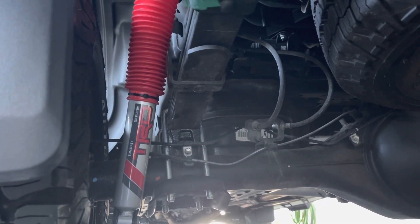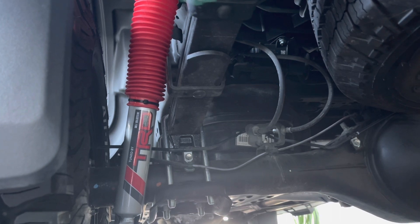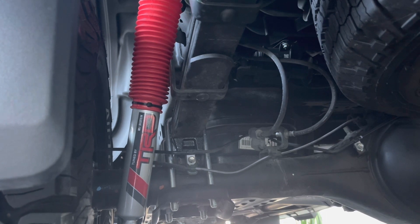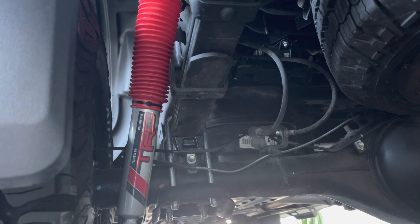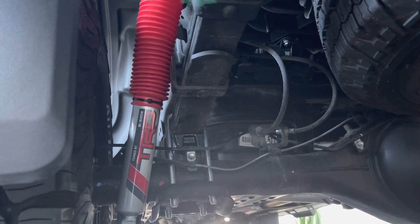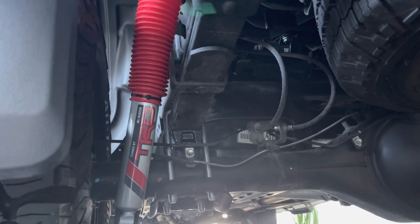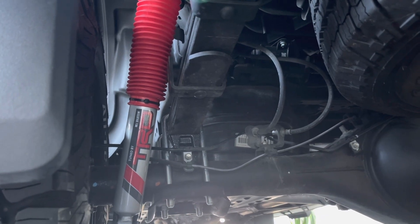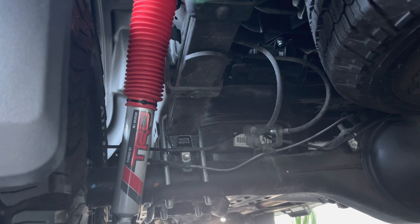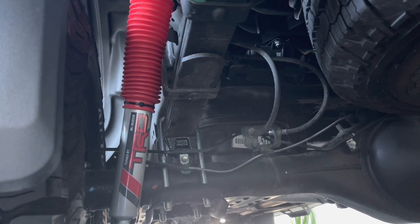Whenever you get ready to do a mod and take a chance, there is that risk. A lot of Toyota dealerships will not install this kit — you'll ask, give your make and model, and they'll say your vehicle is not compatible because they don't want to be liable for a warranty on something Toyota said wasn't compatible. I get why they say no. But when I had the shop do mine, there were zero issues and they told me it wasn't even their first TRD lift kit installed on a Tacoma.